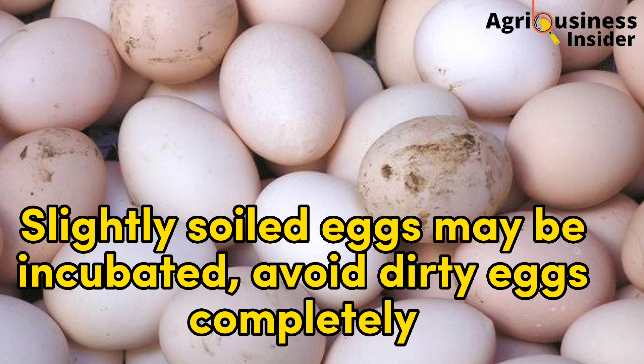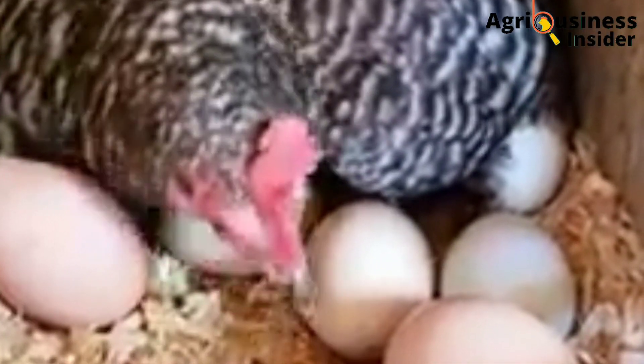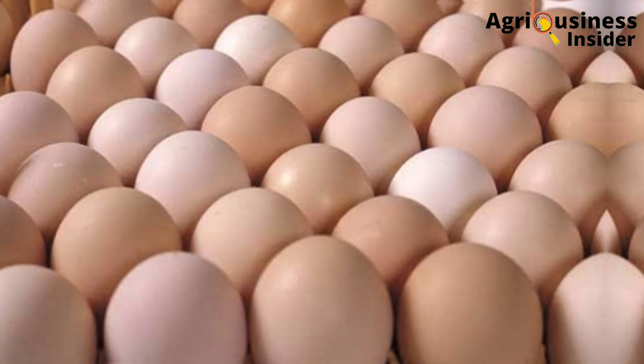Number three: slightly soiled eggs may be used for hatching with no problems, but dirty eggs should not even be considered.